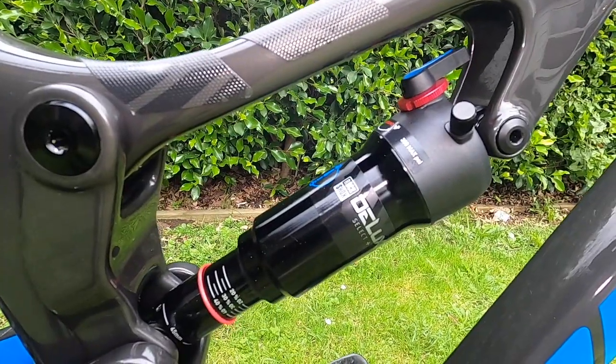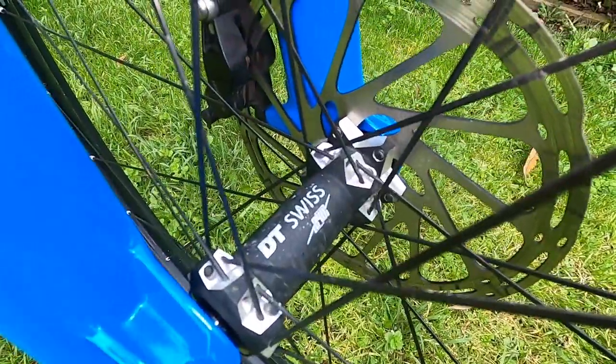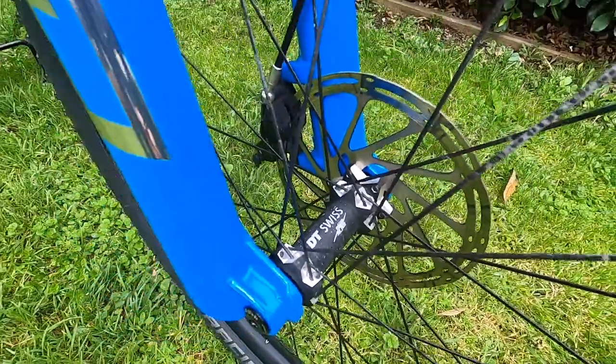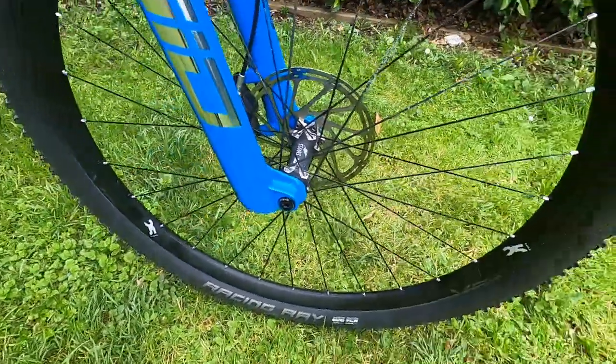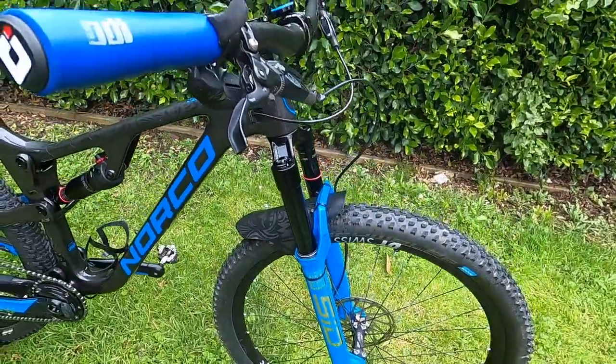I set the Deluxe Select shock at 165 psi. I have DT Swiss XRC 1200 carbon wheels with Racing Ray and Racing Ralph tires at 2.35, running around 21-22 psi normally.